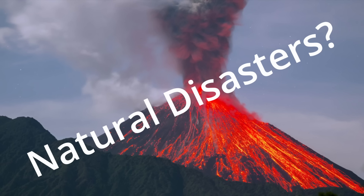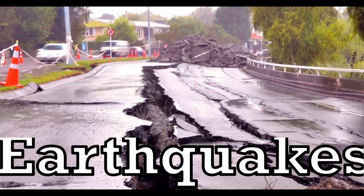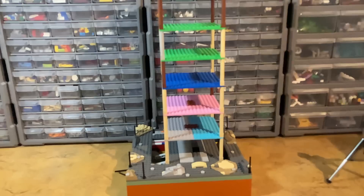You guys like arcade games, what about natural disasters? More specifically earthquakes. In this video I make a working earthquake simulator and then build structures to test it out on.